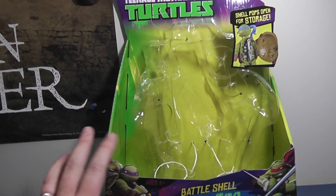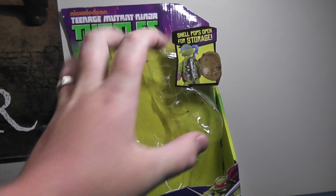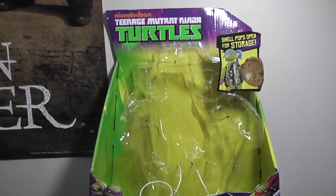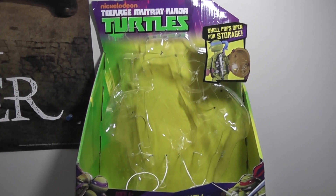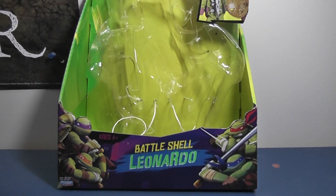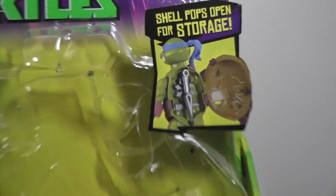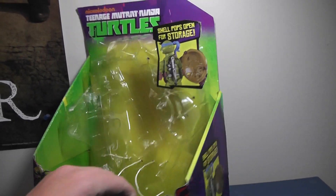Really quick on the packaging — when you find these at Toys R Us, you'll find them in this open window box, and you'll see the figure very prominently displayed. This just so happens to be Leonardo's box, because they threw out Donatello's. Pretty cool display; you can kind of play with the figure a bit, move him around, see what you're getting, check the paint and whatnot. Cool box. It's got a little graphic of the turtles showing how to open the shell and put the weapons inside. Shell pops open for storage — pretty cool design.